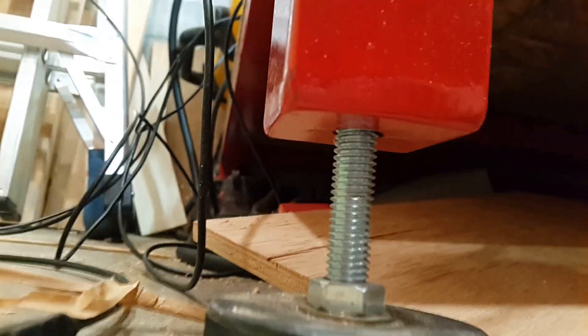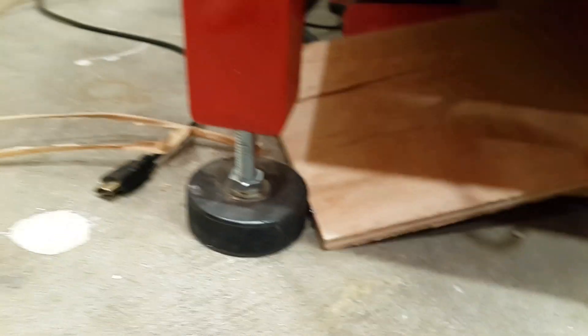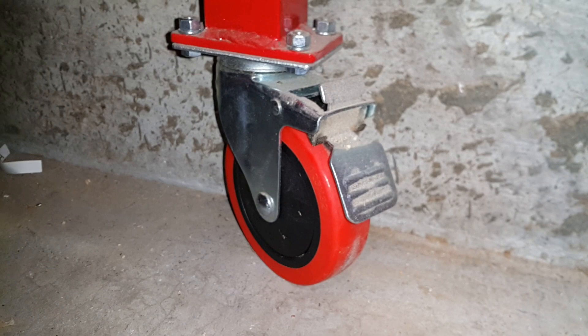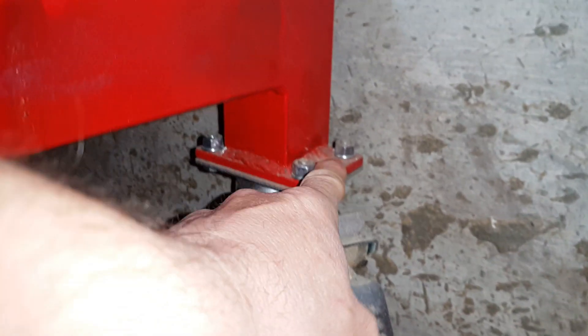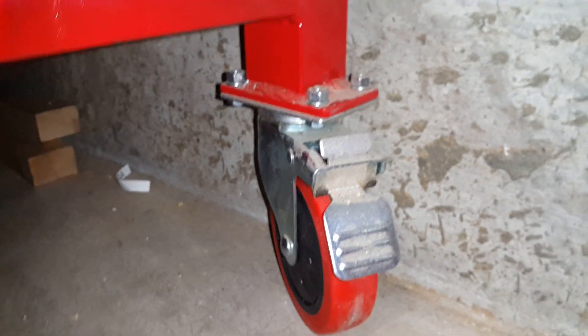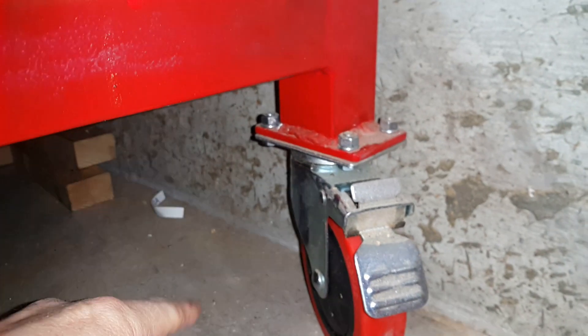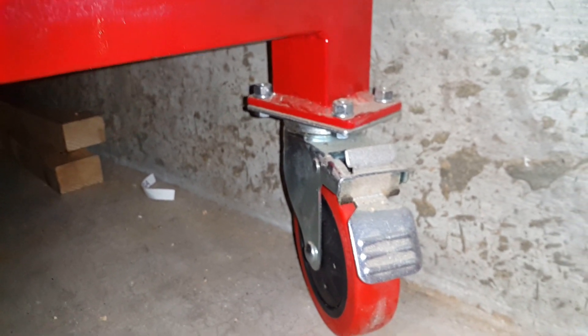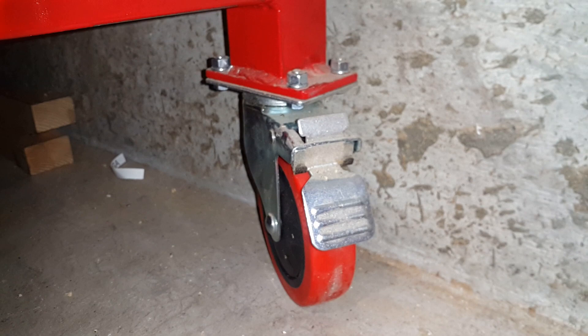There's basically a bolt in there, and this entire bolt goes up and down to level the machine. In the back here we have these four inch casters — they're lockable. I made these mounting plates, and the idea on the back end is to insert another plate between here and then have another hockey puck adjustable foot if that needs to happen.